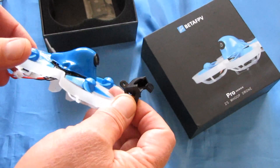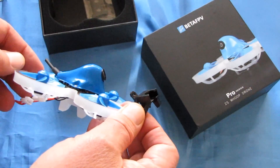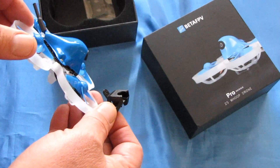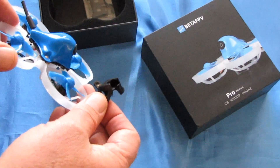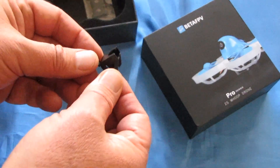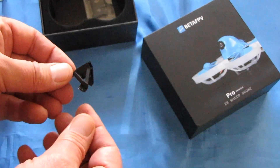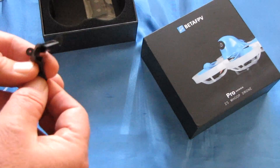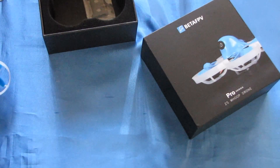The drone already has a built-in camera mount set at 35 degrees. But if that's too extreme an angle for you — if you don't like to fly super fast — you can go with a shallower angle on that FPV camera. I like to fly super fast, so I'm happy with 35 degrees. You'd have to install the 25-degree mount yourself, but it only takes three screws.